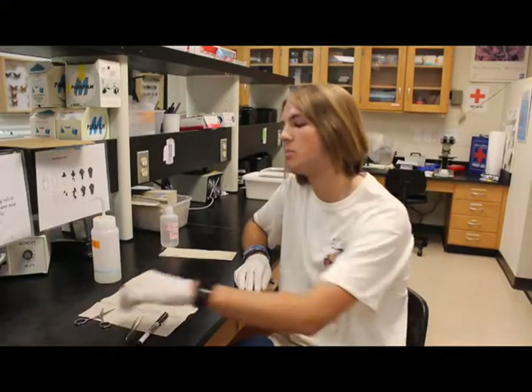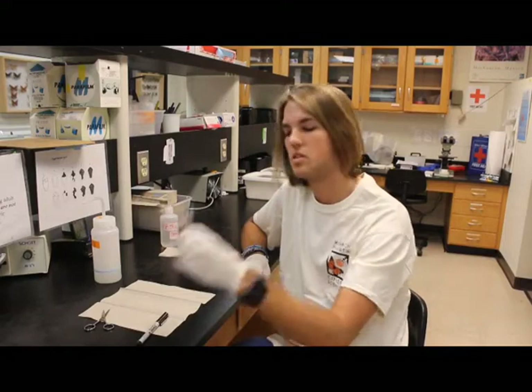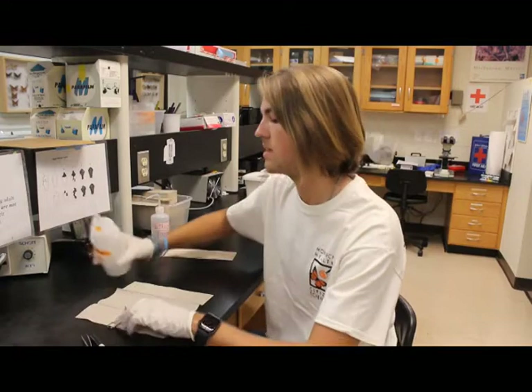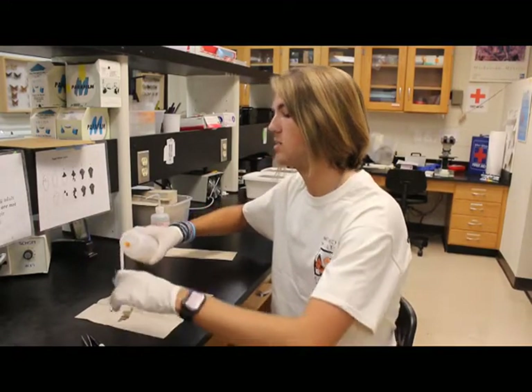Some common tools that we have to clean a lot here in the lab would be scissors, tweezers, and our markers. We'll take our scissors, spray them with bleach, and make sure they get a nice even coating on both sides.